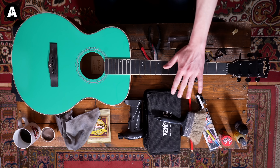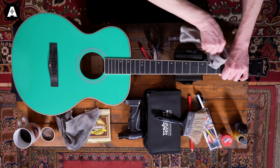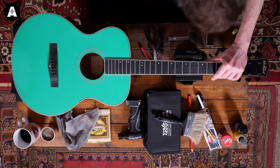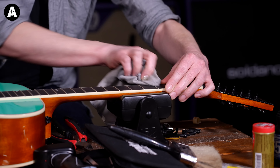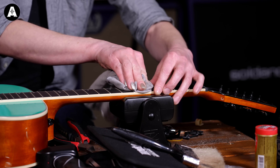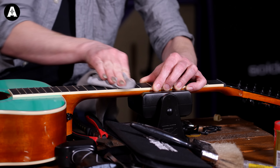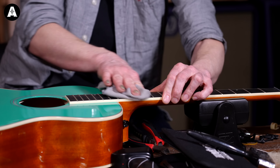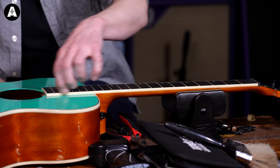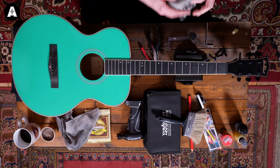One thing I always like to do every time I change my strings is make sure my fretboard's in good condition and that my frets are all looking good — no rough bits on them. Take your polishing cloth and work your way along each fret. If it's really necessary you can use a very fine wire wool, but if you use steel wool be extra careful that the little bits don't end up going in your sound hole, and especially not into any magnetic pickup. Run your fingers down the side to make sure there are no extra fret ends sticking out.